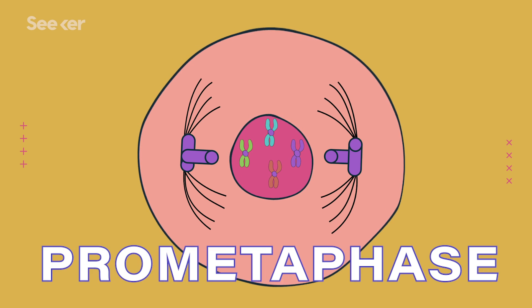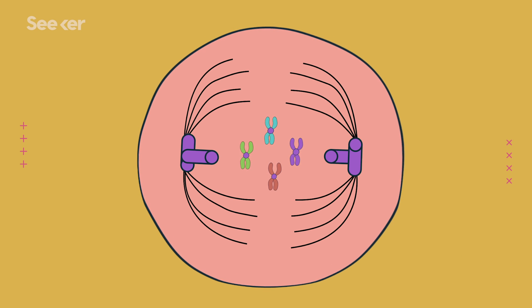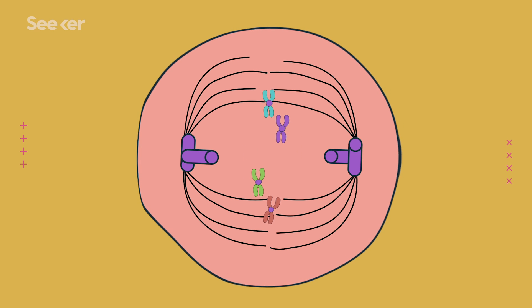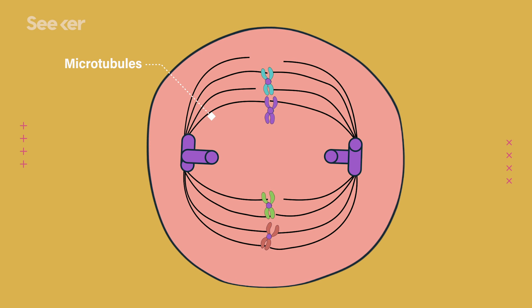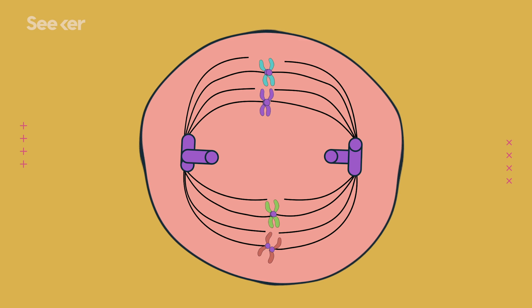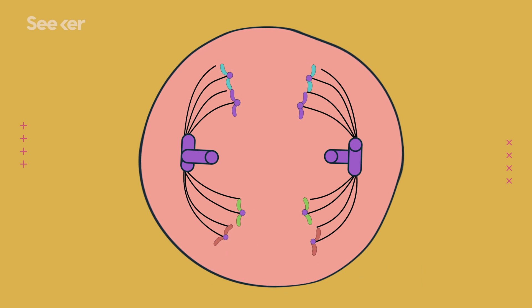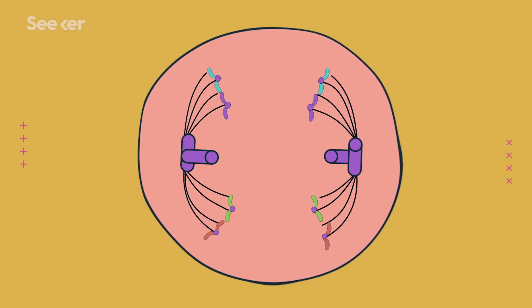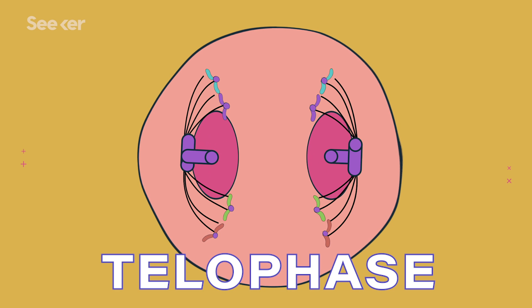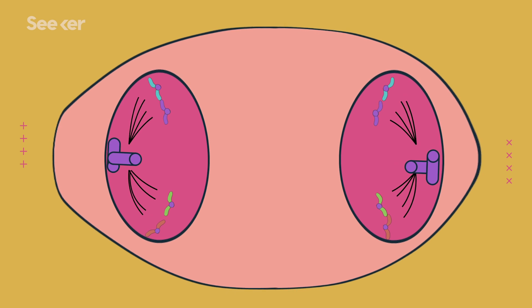During pro-metaphase, the nucleus starts to dissolve, which gives those newly built structures access to the chromosomes, allowing them to attach to each one. Some of those new structures are called microtubules, and in metaphase, those microtubules line the chromosomes up in the middle of the cell. Then during anaphase, the chromosomes are pulled towards opposite ends of the cell, and each chromatid becomes a brand new chromosome. The last phase is telophase, where these new chromosomes get wrapped into a new nucleus, giving us two nuclei in one cell.